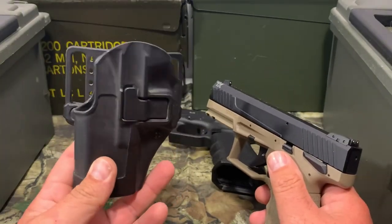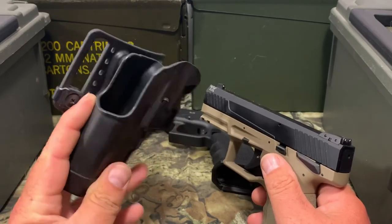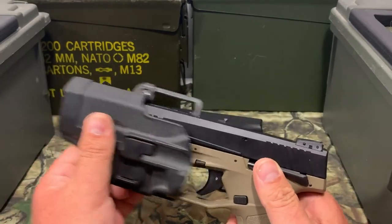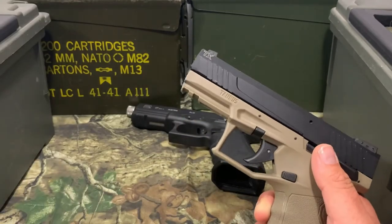Now let's try the one that I don't like. A lot of people have these, but I don't like recommending these to anybody — this is a Blackhawk Serpa holster. Let's go ahead and try that. That one ain't going to work either. So let's go ahead and try another one.